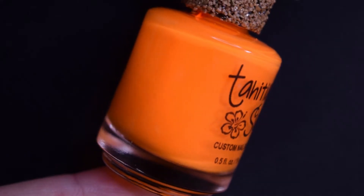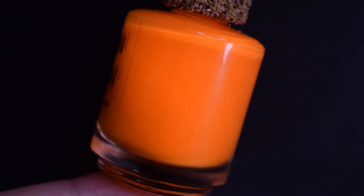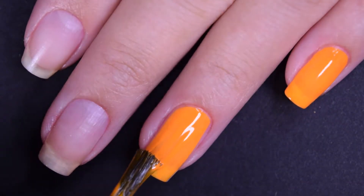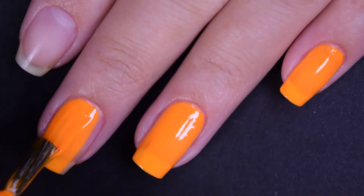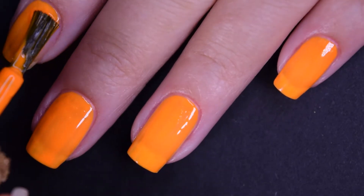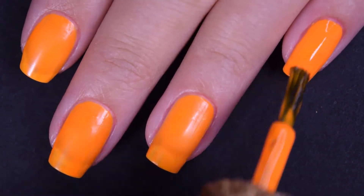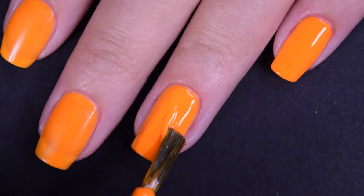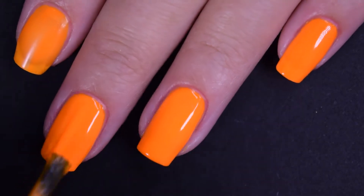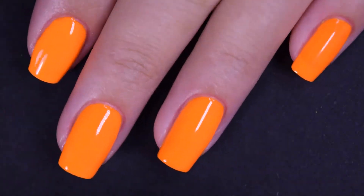Next up is Neon Orange, a bright neon macaroni-and-cheese orange cream polish. Here's the first coat — this also has a phenomenal formula, easy to use and work with. This covers evenly but I can again see a little bit of my nail line, so I'm going in for a second coat. For a neon orange, I am very impressed with this coverage. The second coat covers completely in two coats, and I really appreciate that it is not only opaque in two coats but doesn't need a white base coat. This one also dries down matte, so you will want a glossy top coat.